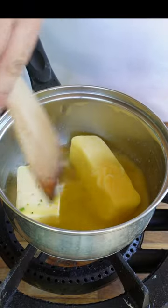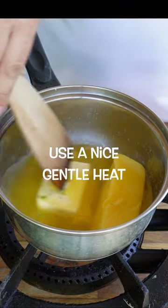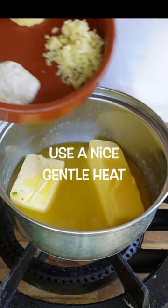Throughout making this butter you've got to make sure that it's just melting — it doesn't get too hot and definitely doesn't boil. If you do, the fats and the oil separate and it just isn't very nice.